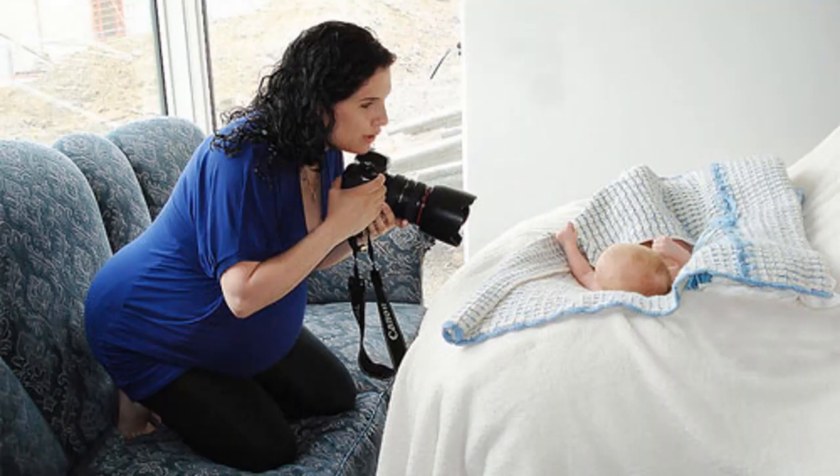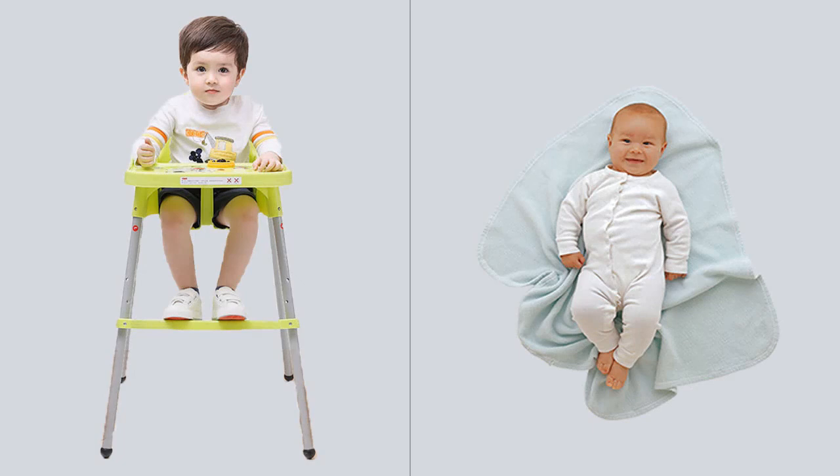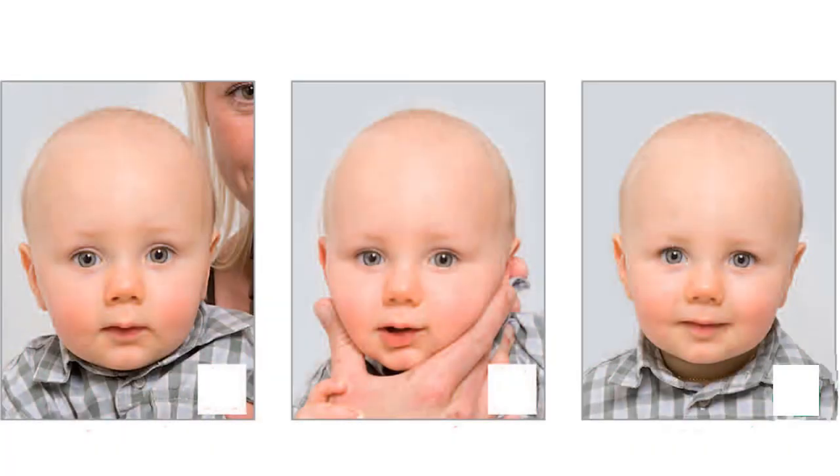First of all, sit your infant in a high baby chair covered with a solid sheet. For a newborn, place a plain blanket on the floor and lay the child on it. To take a suitable passport photo, place the camera about one and a half meters away from the child and attract his attention to make him look straight at the camera.